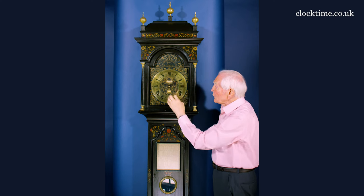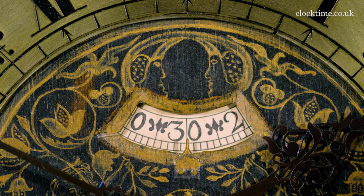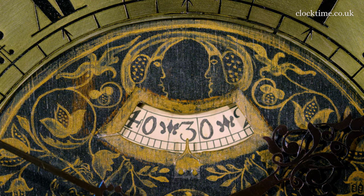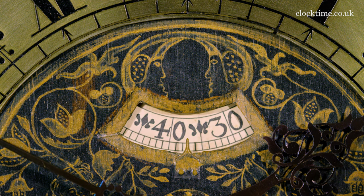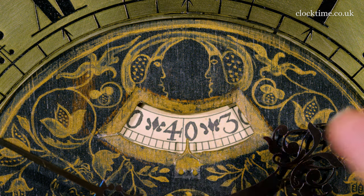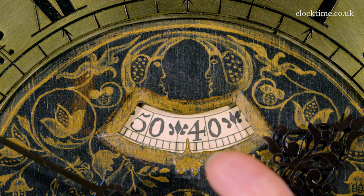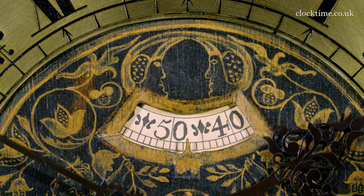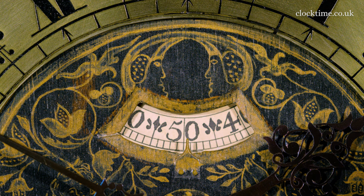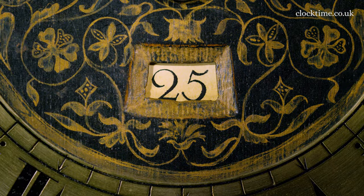So we've got the two names on the clock. The escape wheel arbor has an extension, and onto that is a wooden seconds dial. Because the dial itself is rotating, it almost appears to be going backwards from what you'd normally expect, where you have a needle rotating the other way against the fixed dial.